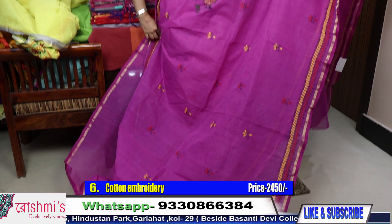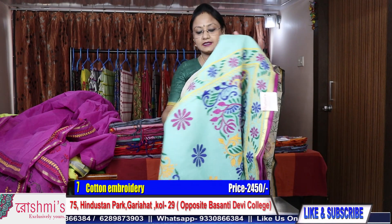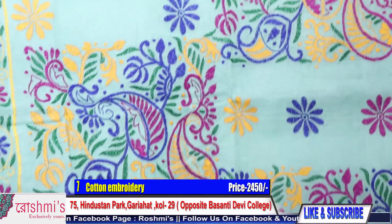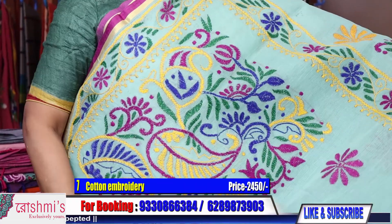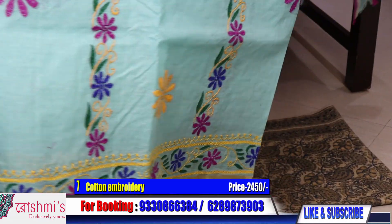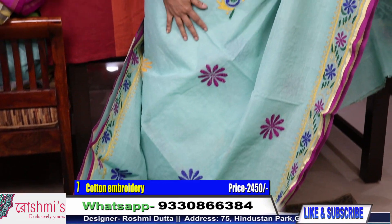Saree number 7 — this is sea green color. Colors may slightly differ due to lights and camera. If you have any query you can call or WhatsApp me for the color. Here is the Palla part. This design will come in the front. In pleats you will get this type of work. These are all cotton material, very summer friendly, and a very unique piece. Price is same 2450.